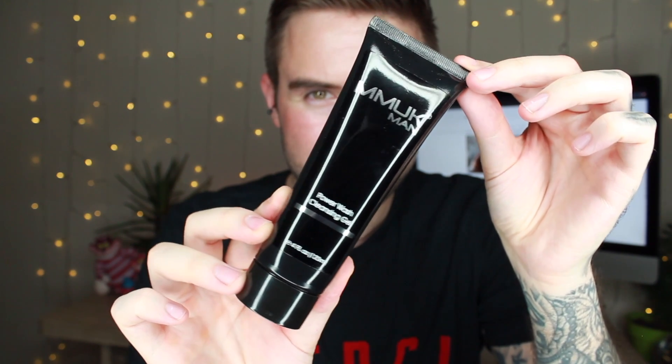If you're wanting firm, squeaky clean and blemish-free skin, then look no further than the Power Wash Cleansing Gel by MMUK Man. This vitamin-enriched cleansing gel will leave your skin looking recharged, fresh and clean and ready for the day.